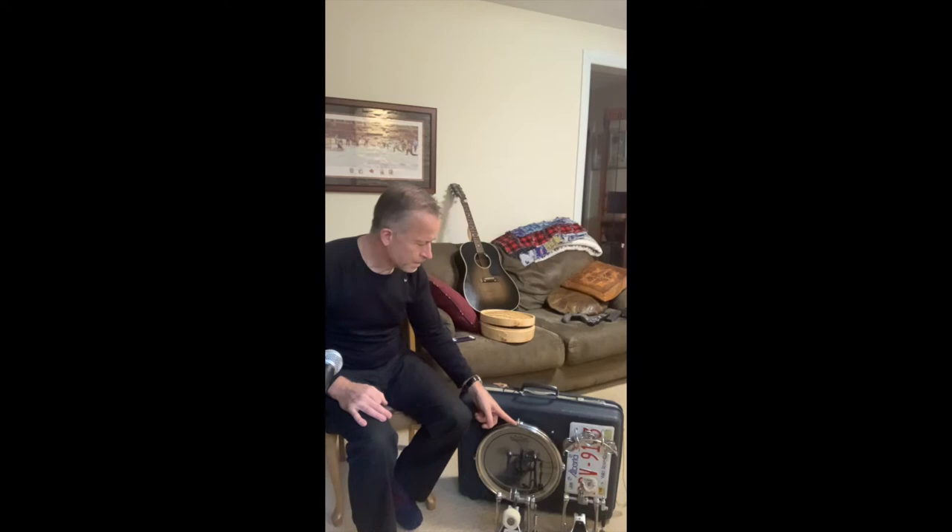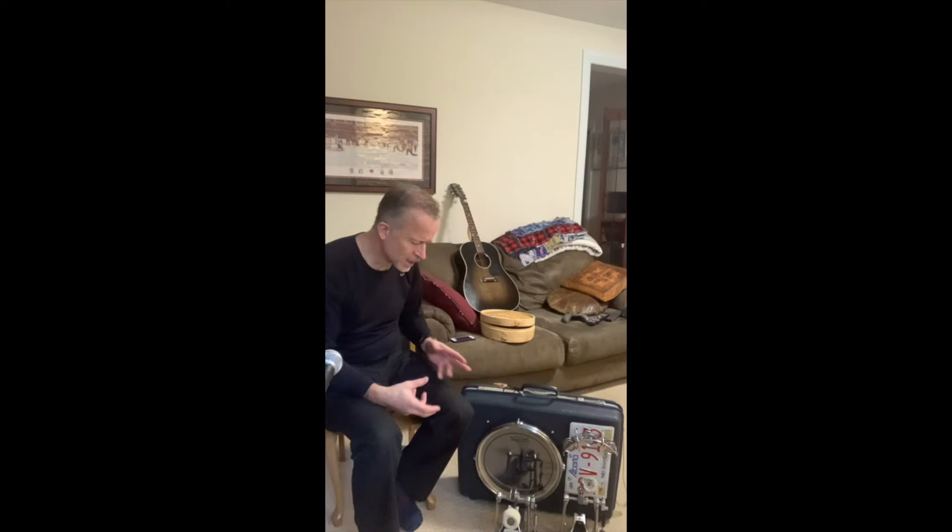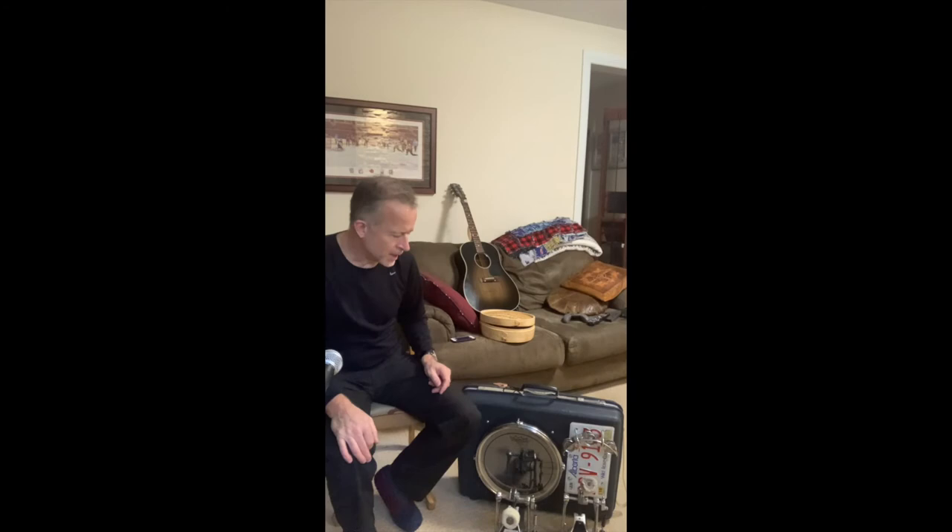It was trial and error getting to the right tension. I really don't know anything about drums, so I just increased the tension equally around the drum head until I got to what I thought sounded good. And that was that.